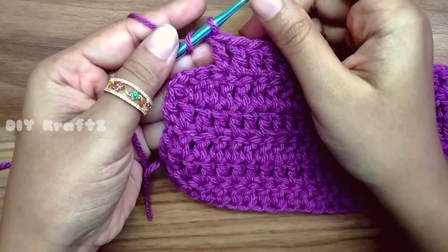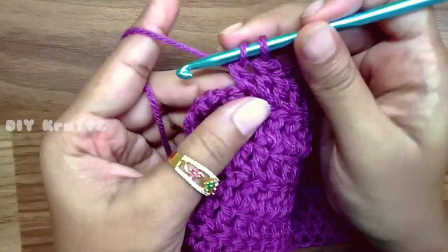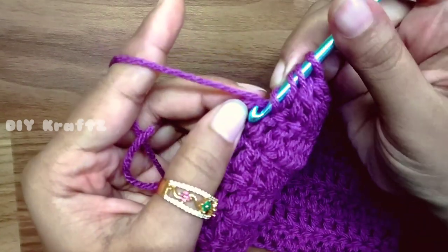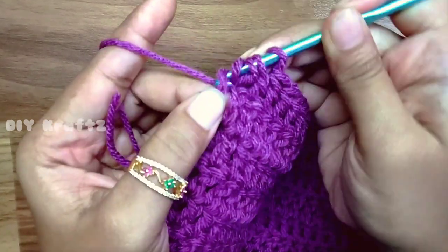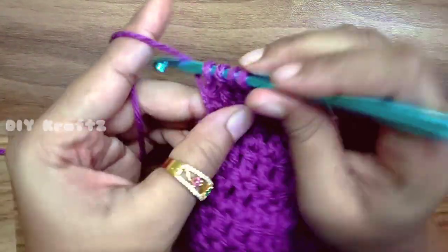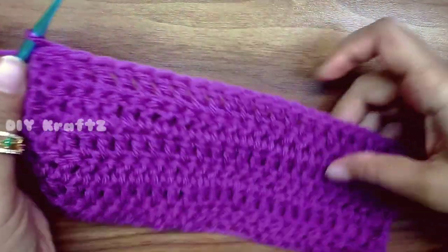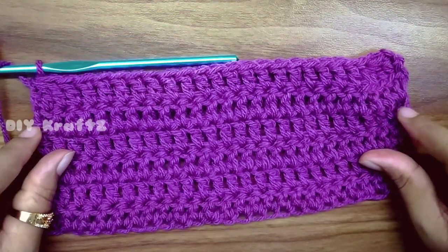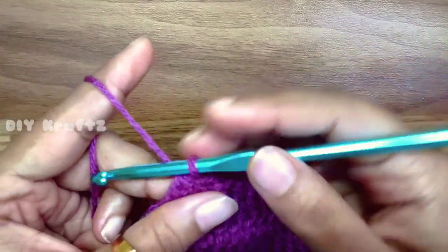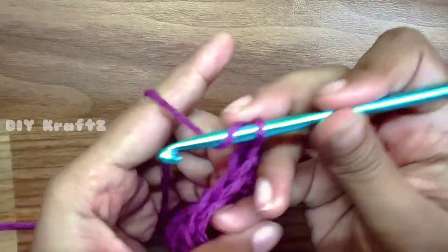Now we are at the ending of our sixth row with three stitches remaining. Again make a 3 DC decrease — that's DC halfway through in the first, second, and the third one, where the third one is the chain 2 of the previous row. Now we have four loops on the hook, yarn over and draw through all of them — this makes a DC decrease. So for row 6 we have decreased by three stitches, which gives us the shape of our triangle.